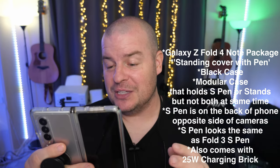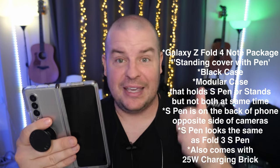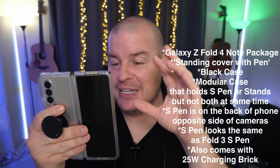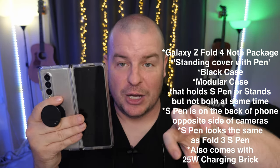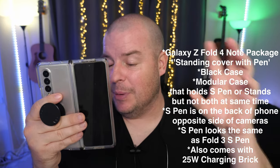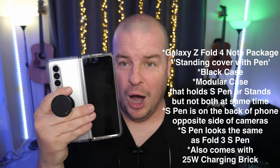It also comes with a charging brick. So you get the case, you get the S Pen, you get the case for the S Pen as well — with the attachments to stand it or house the S Pen — and then you also get a charging brick. No charging cable, because the charging cable comes inside of the box of your phone, so you don't need the charging cable. But it does come with a charging brick. Looks like the charging brick is the 25 watt one.